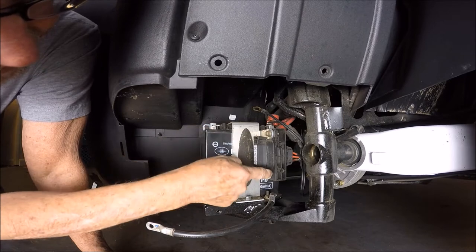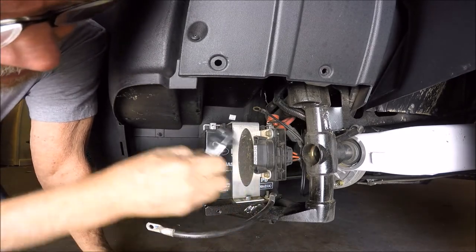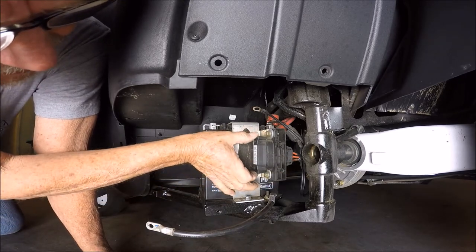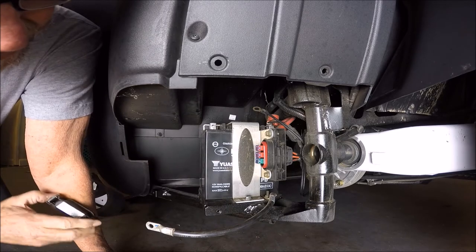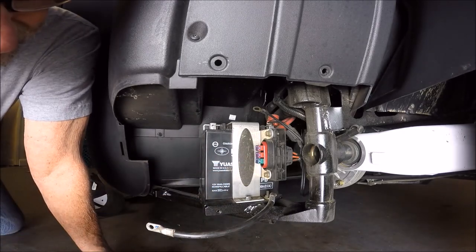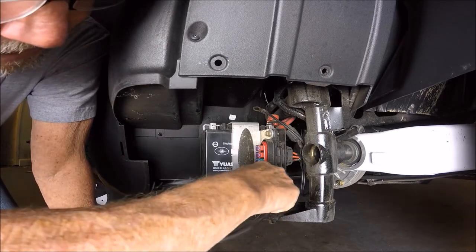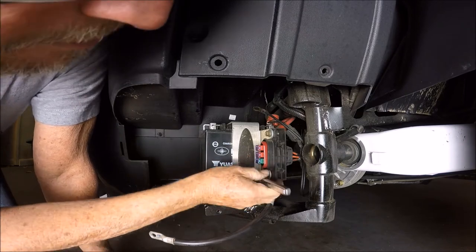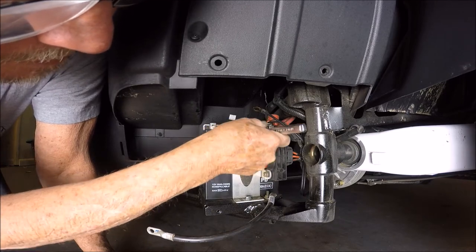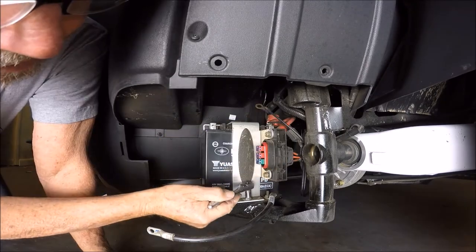Part of removing the strap involves taking out these two bolts. But this cover is slightly in the way, so we're going to remove it to gain better access — just squeeze here. You'll see there are three fuses in there, so this is good to know about the location of your fuses. Now we'll take our 10 millimeter and take this loose, and this one loose too. Be careful of your fuses there, and loosen this one up as well.